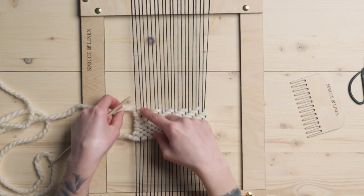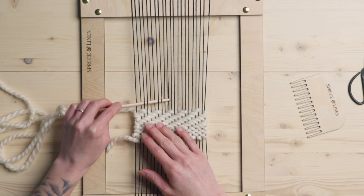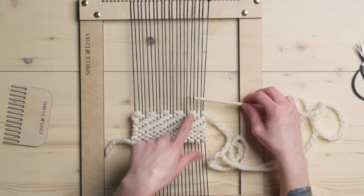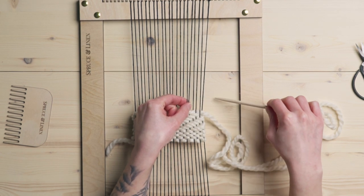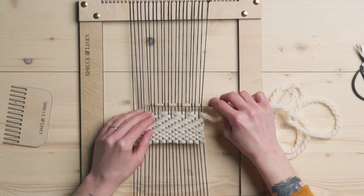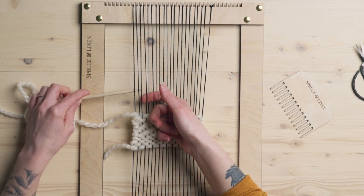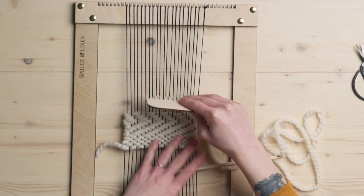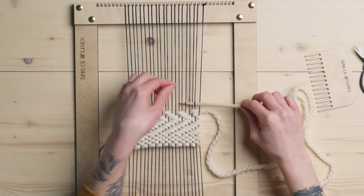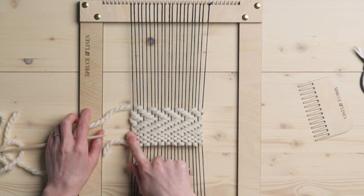So now we're going to scooch everything to the left. This was over these two — now I want to be over these two. Over two, under two. Now we're going to scooch everything to the left again. I was over top of these two strings and now I want to be over top of these two, so we're going to go under this one, over this one, and then start our under two, over two. And once again, over these two — we're going to scooch to the left and we want to be over these two, and that works out to go under two, over two. Here, because my string is coming under this string, we're going to go over one, under one, and then start our over two, under two, over two. And you can see we're starting to get that chevron shape there.